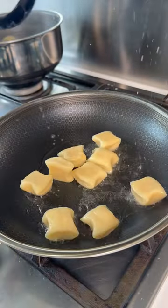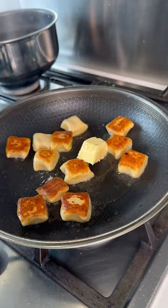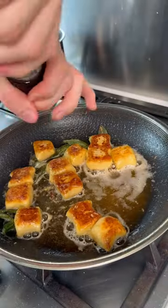Then get that into a preheated saucepan with a bit of veg oil. Once they're golden brown and nice and crispy, give them a flip, add in your butter and lovely sage leaves, and once that butter starts to go brown, add in some lemon zest, black pepper and plenty of parmesan.